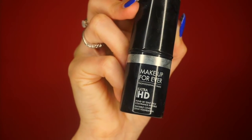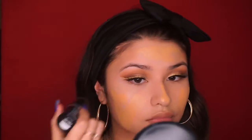For foundation I'm going to take my favorite Makeup Forever HD Stick in the shade Y405, apply stripes on my face, and then blend it out with my damp beauty blender.